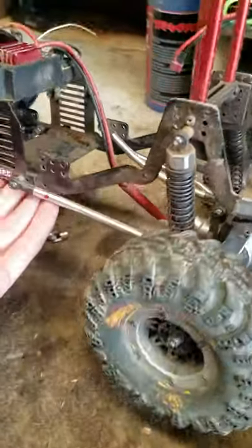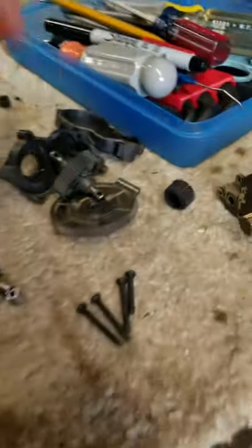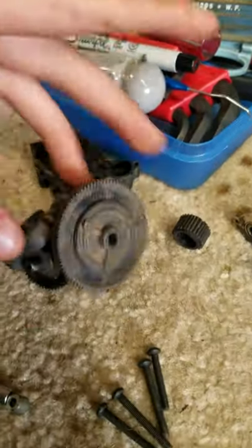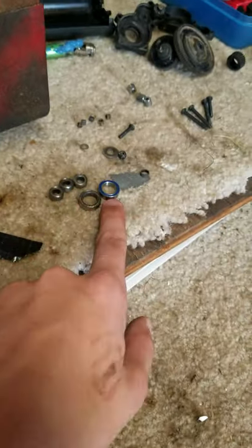Here's my Red Cat Gen 7 — this is just going to be a quick update shorts video. As you can see, there's no transmission in there because all the gears in there are shredded and some of the bearings are toasted. Like this one — this one's bad. These ones are all good, and this is a new one right there.